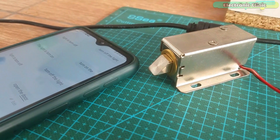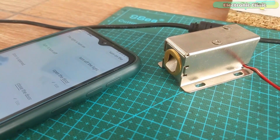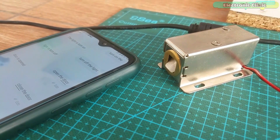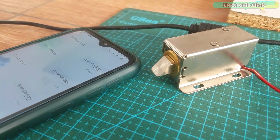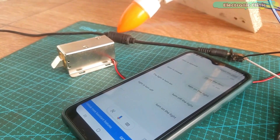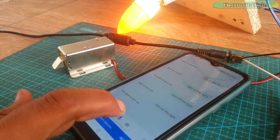Since this project is based on the IoT — Internet of Things — this home automation system can be controlled from anywhere in the world. For demonstration purposes I have used an electronic door lock and a 110 or 220 volt AC light bulb. You can use other types of loads and increase or decrease the number of loads — it's totally up to you.